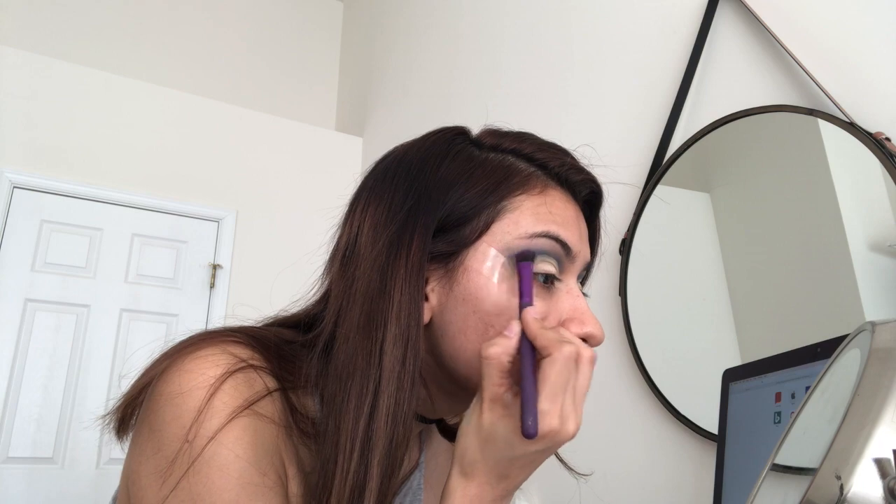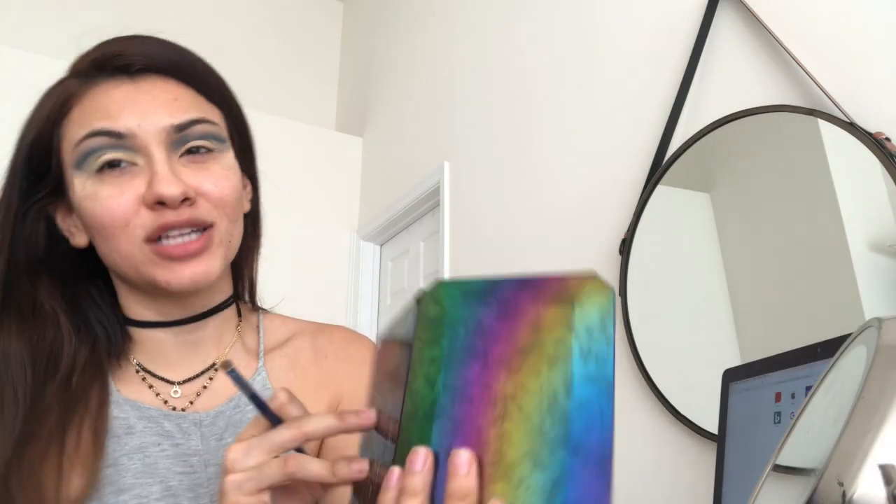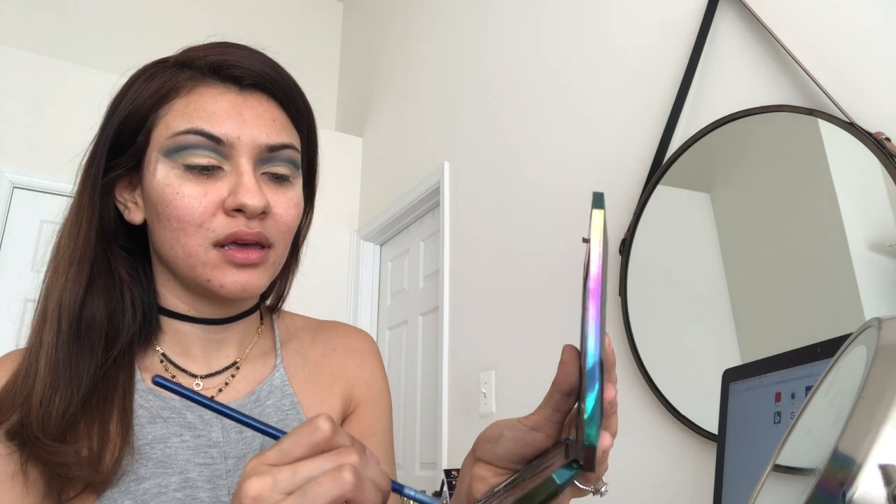I'm gonna use an angled eyeshadow shader brush with that cobalt blue and bring some of the color back. You can just wet it with water or some setting spray — I use this Milani one, just spray it a couple times. It's Cosmic Ocean, this one right here. I'm gonna wet it and pat this onto the center of my eye.